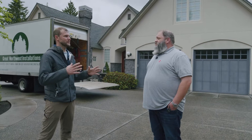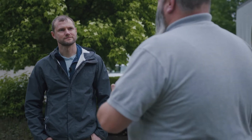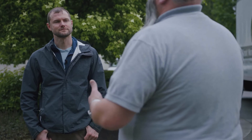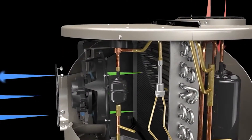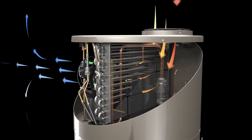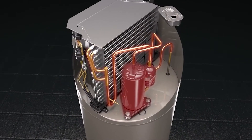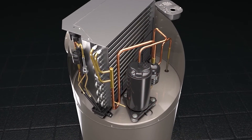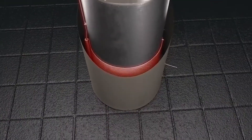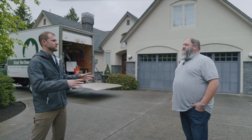So when you say hybrid, what does that mean? A traditional water heater typically has a single source of heat — you either have gas or electric elements. Hybrid uses ambient air temperature to help transfer heat to the water heater itself. It's taking the outside air, compressing it down through a refrigeration coil that's wrapped around the steel tank — that's where you're getting the heat transfer.